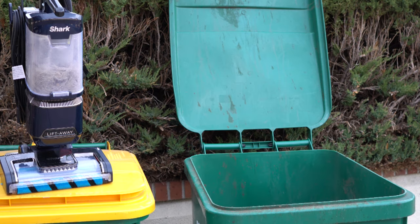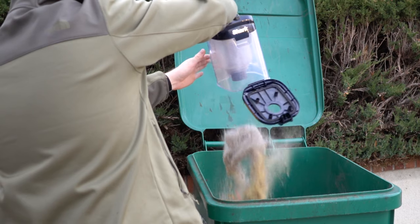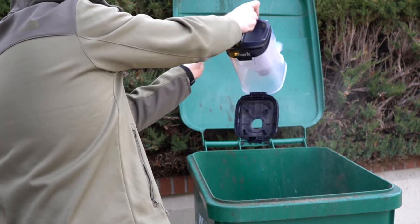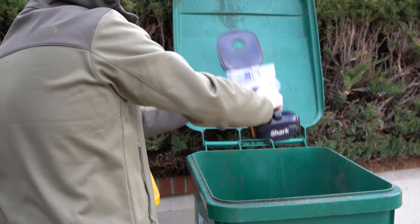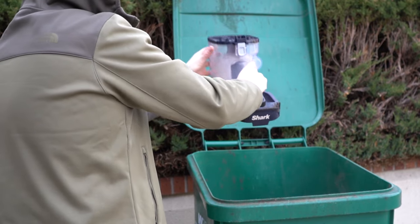We're outside to empty this machine, and the reason we go outside is that vacuum dust is actually quite hazardous to breathe — never do this inside, always do it outside. IRB Laboratory did a great study on vacuum dust and lung damage. I'm not trying to be an alarmist, but those are the facts. As you can see, even though this machine has a HEPA filter, you still have to go touch and deal with the dust, and that's just unacceptable in 2021 where we have better solutions to this problem.